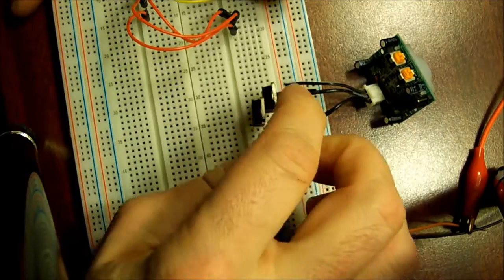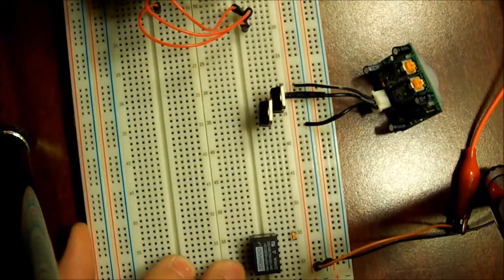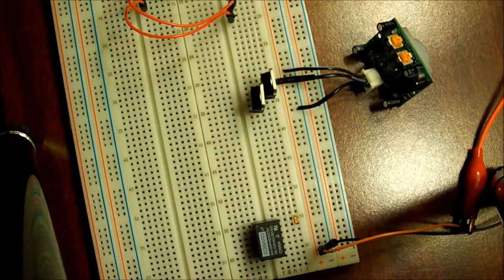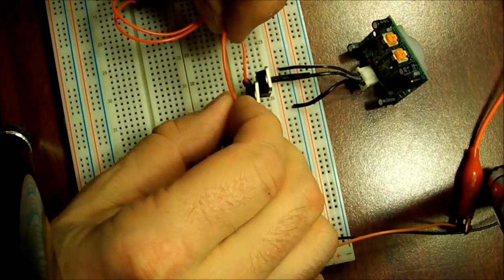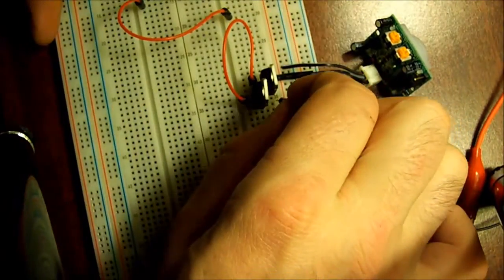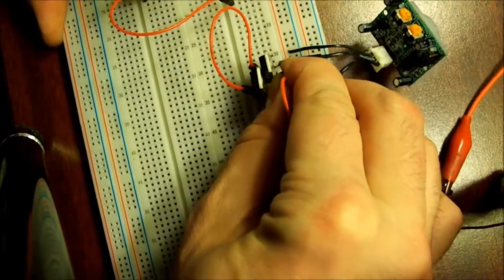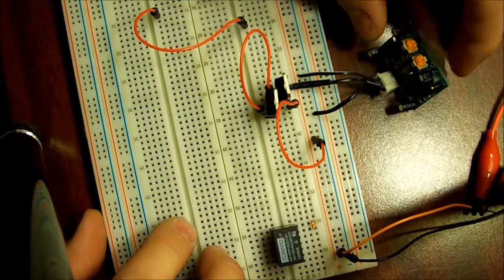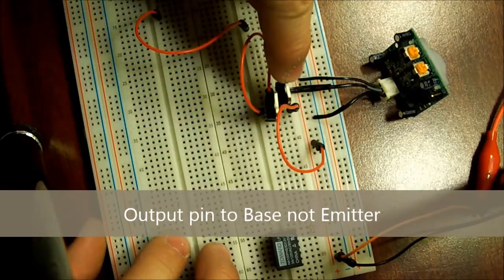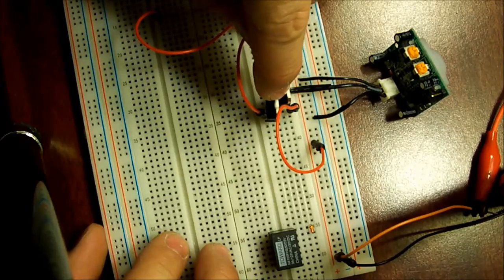Right now the far right pin of the first transistor is in contact with the far left pin of the second transistor. Both collectors get a positive 12 volt source. So you take a jumper from the collector of the first transistor and put it into the collector of the second transistor, and then that one gets connected to positive 12 volts. So you have: output pin to the emitter of the first transistor; the collector of both transistors get a 12 volt source.